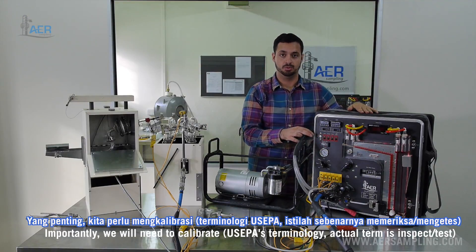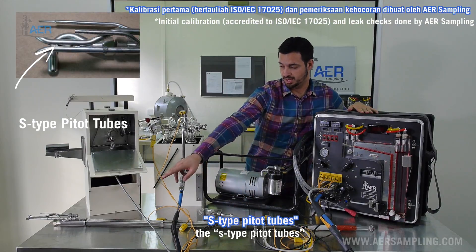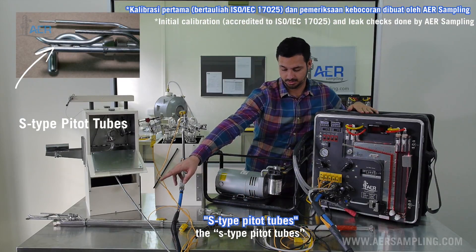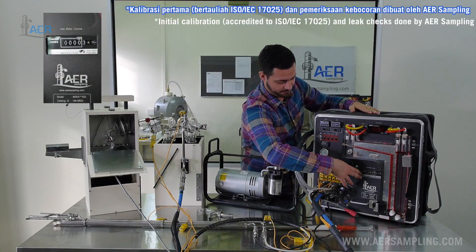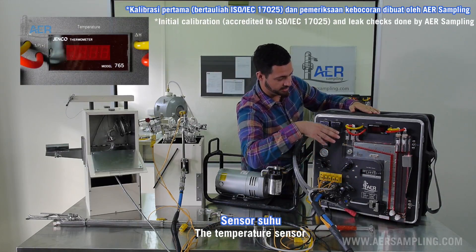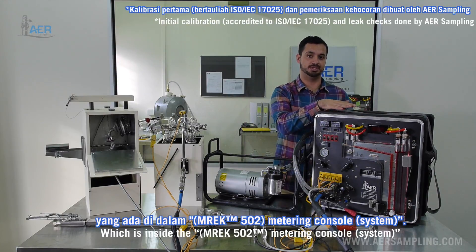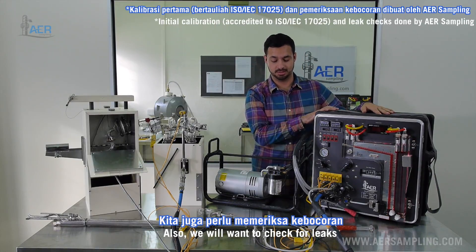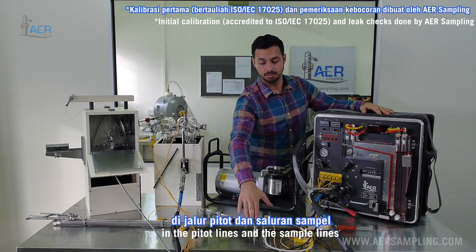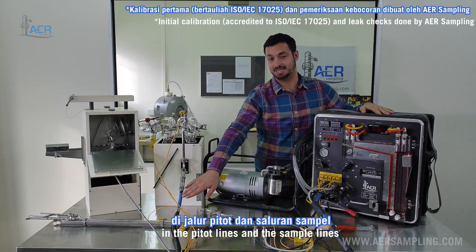Importantly, we will need to calibrate the nozzle, the S-type pitot tubes, the dry gas meter, the temperature sensor, and the orifice tube which is inside the metering console. Also, we will want to check for leaks in the pitot lines and the sample line.